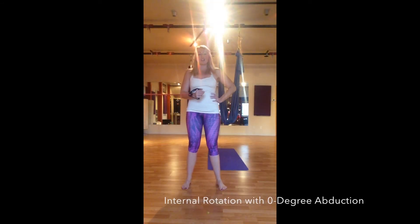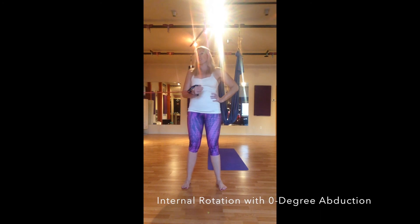The fourth exercise is an internal rotation with zero degree abduction. Starting again in that bent 90-degree angle, with the band lined up at about elbow height so I can rotate inward and outward. This is the inward movement — I come back to being in alignment with my shoulder. We're focusing on this inward rotation right here.